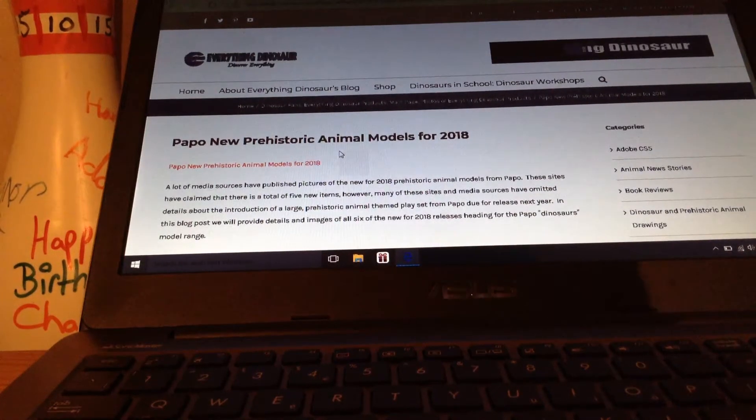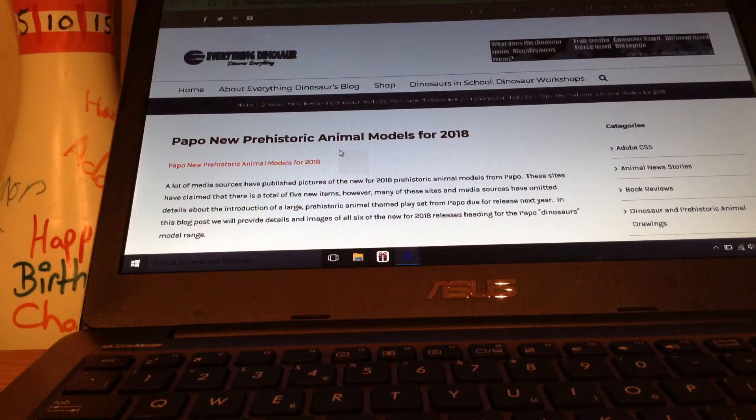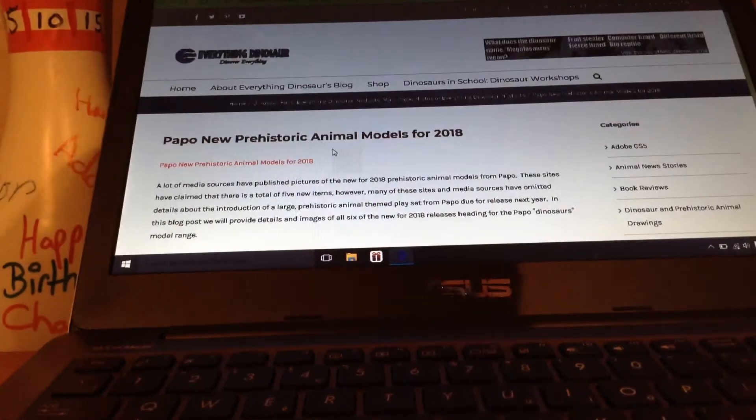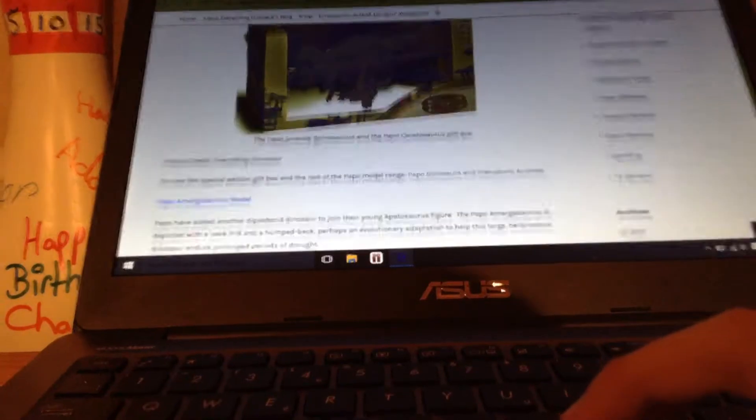Hey guys, I know I'm doing a bit of a late video, but I'm going to show you my thoughts and opinions on Papo 2018 dinosaurs. I believe this is all the ones they are releasing. It's true, sadly. It's like almost 11 o'clock, so let's get into it.